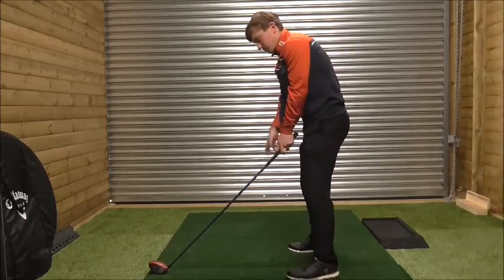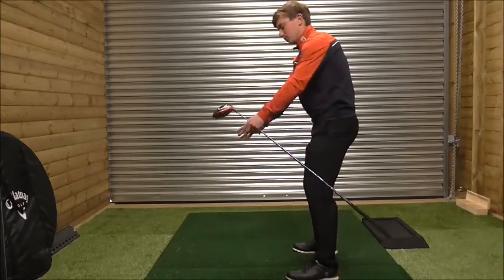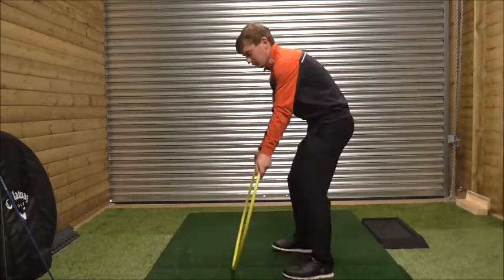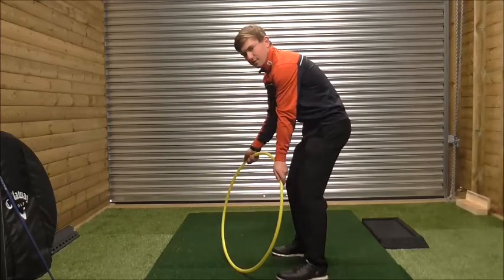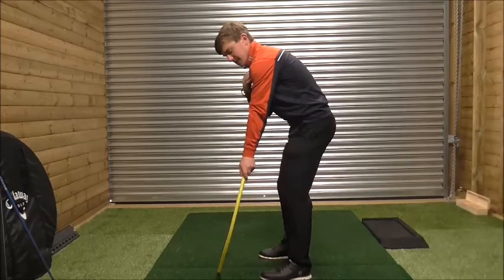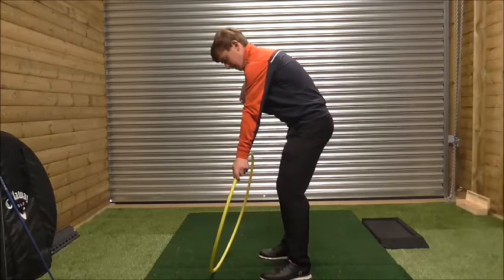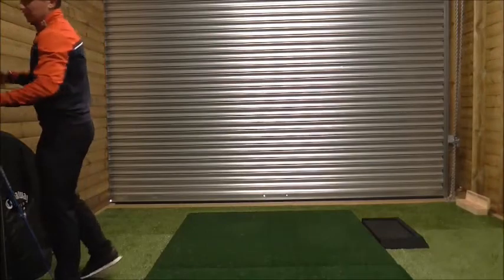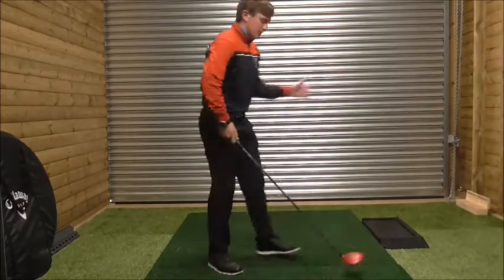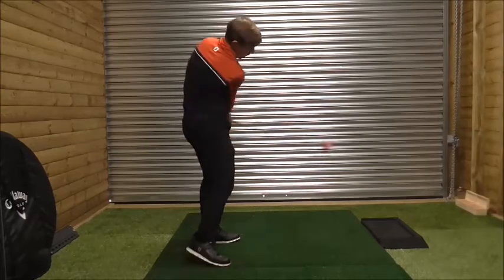If you move your ball position back, this tilts your body more to the right — we're effectively moving the hula hoop. So if I move the hula hoop down to the left, that's the direction of travel of the club face. If I move my left shoulder more in front of me, the hula hoop moves accordingly. It's about getting into the habit of squaring your shoulders up and feeling like you're swinging more from the inside.